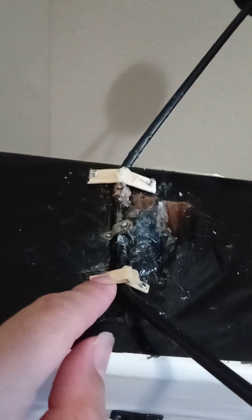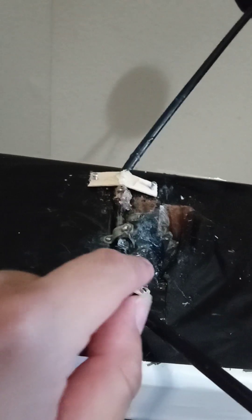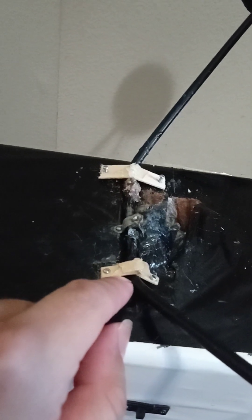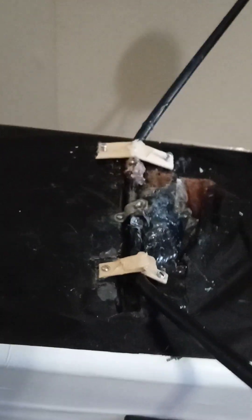What I did is have all the layers facing up coated with epoxy, and all the layers facing down — toward the base of the fuselage — coated with CA glue, or super glue as another way of saying it.